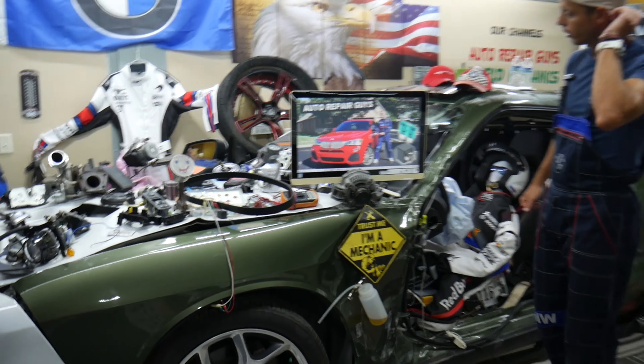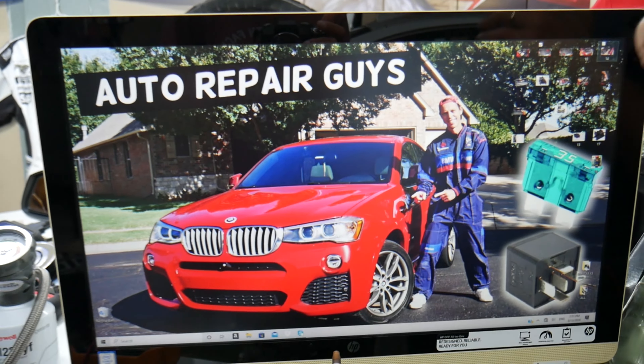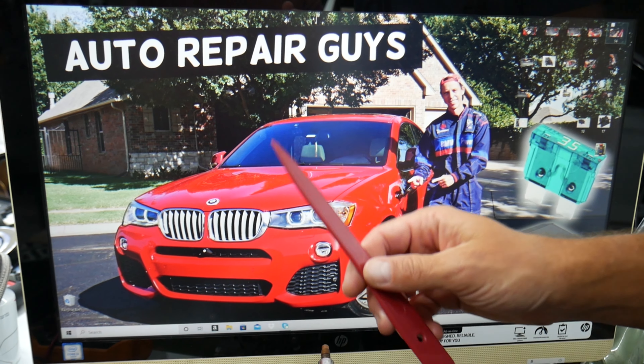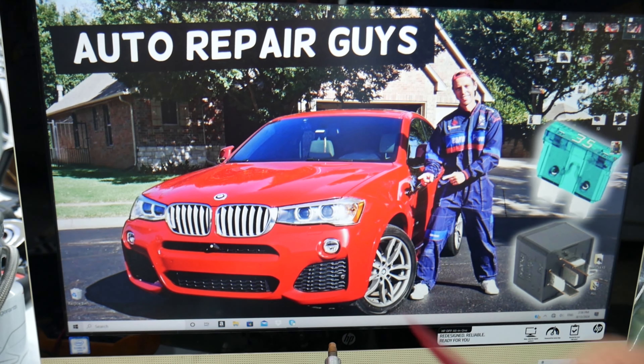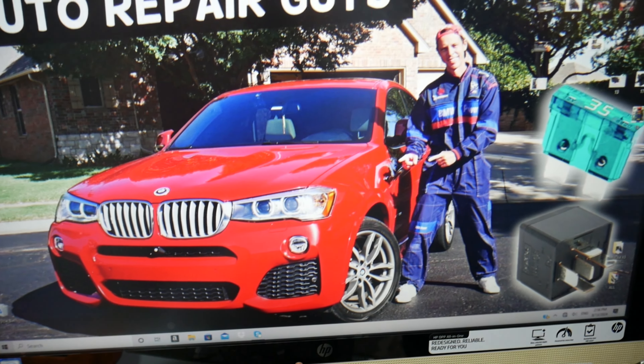If you have a red battery light on the dashboard, multiple things can cause that, but the first thing you want to check is some hidden fuses. We'll explain what else can cause it as well. This should work on both the BMW X3 and X4 since they share the same platform.